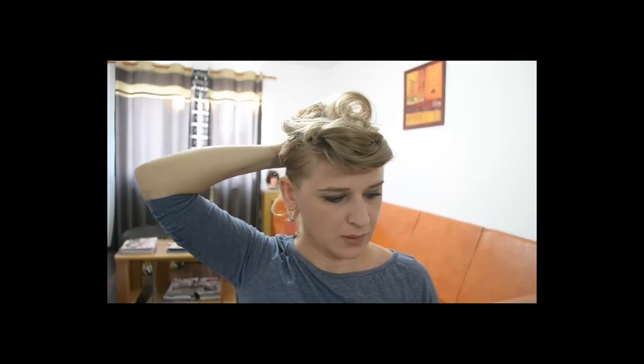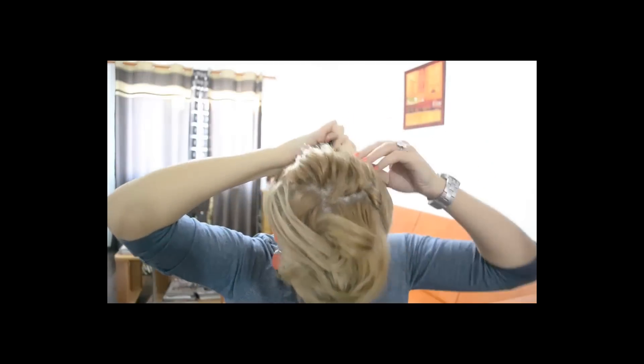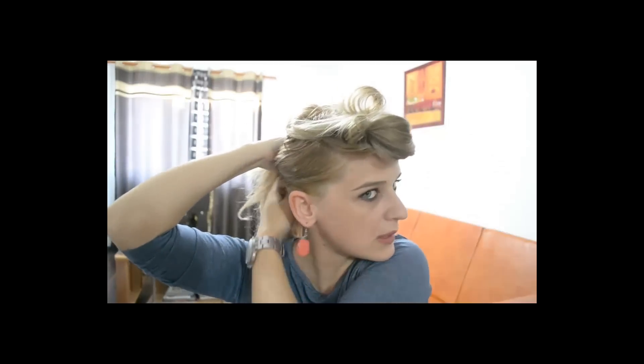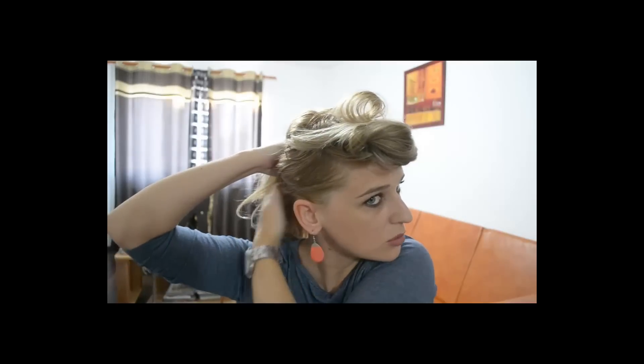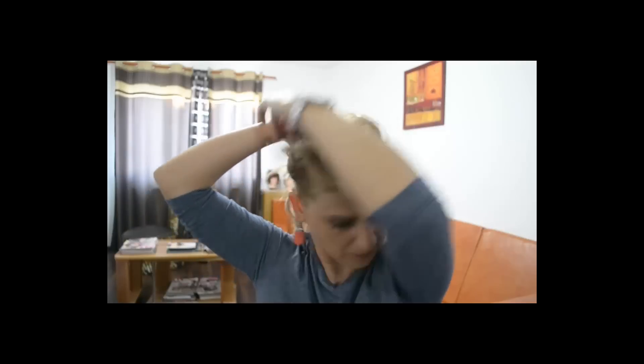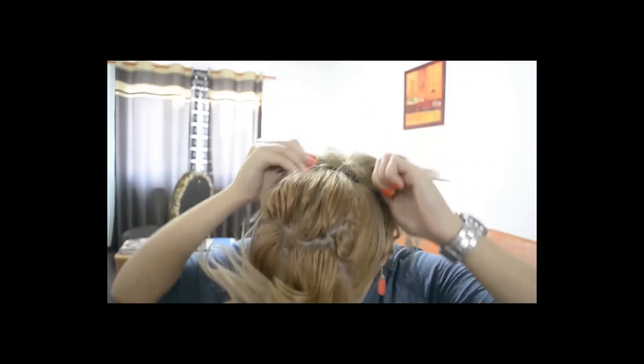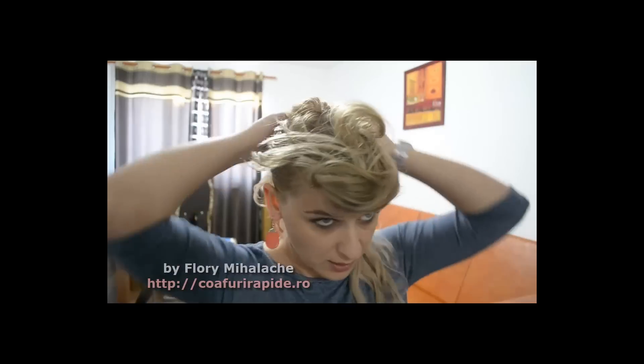Am un tutorial special în care îți explic cum să pui aceste clănițe. Nu produc clănița în păr, după care rulez elasticul, rotesc elasticul în jurul cozii. Este foarte simplu. De tine depinde cât de strâns vrei să prinzi părul. De această dată voi alege să nu fie extrem de strâns. Și am o codiță. Arată bine pe părul ondulat, pentru că are mai mult volum.